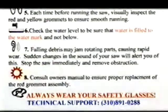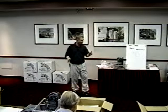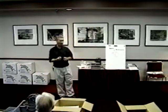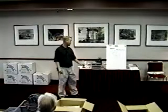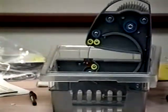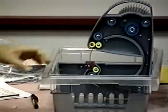Number eight: consult the owner's manual to ensure proper replacement of the red grommet assembly. There's another part to red grommets — when you take apart the saw it's pretty straightforward, but you've got to remember to align the L bracket. That's really important. You may have your red grommets in there lined up and everything looks good, but if you've got your L bracket pushed too far forward or too far back, I'll show you how to fix that correctly.